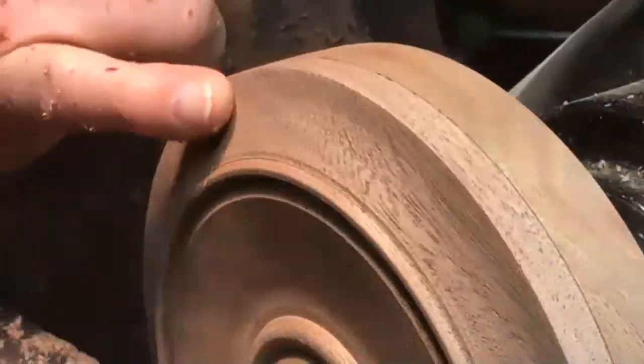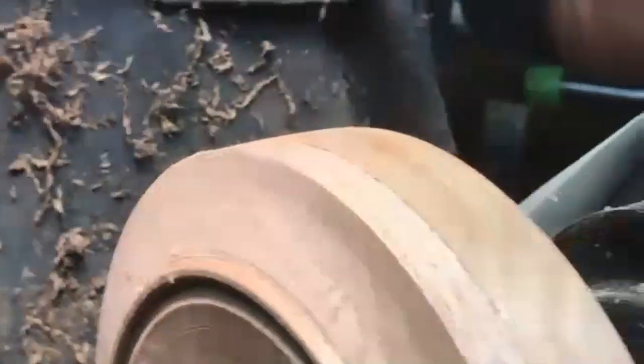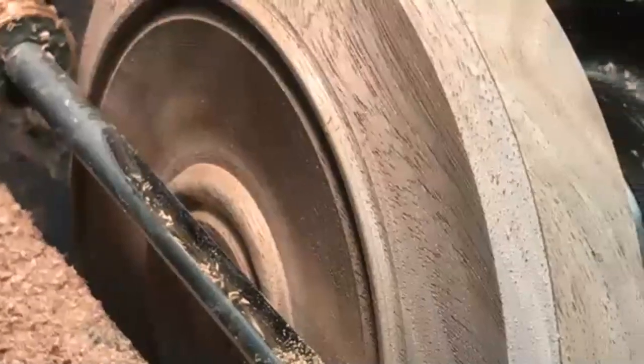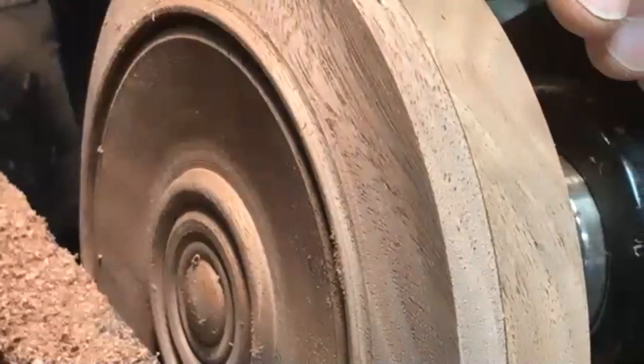You can see the curve in it - this is a little bit below this, so it gives it a three-dimensional quality. You could go either way with that; it's a matter of how you want to do it.